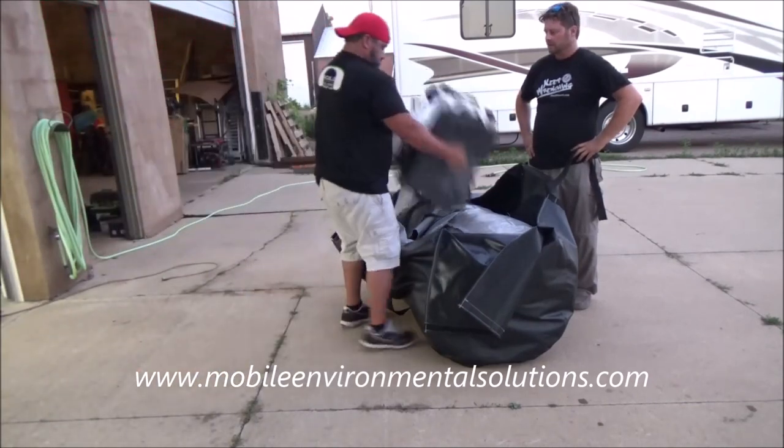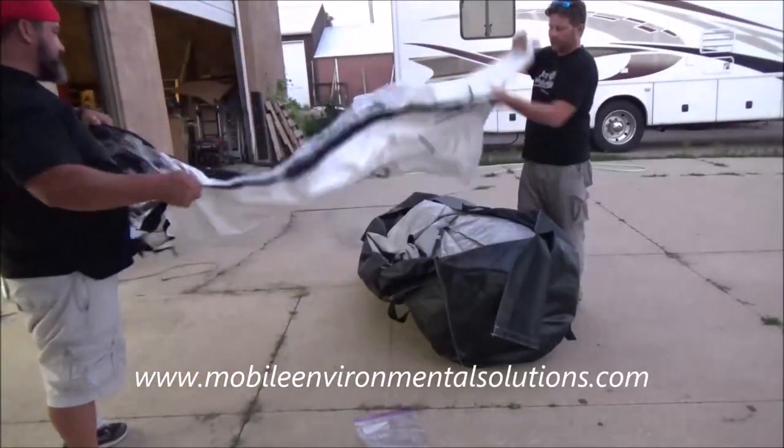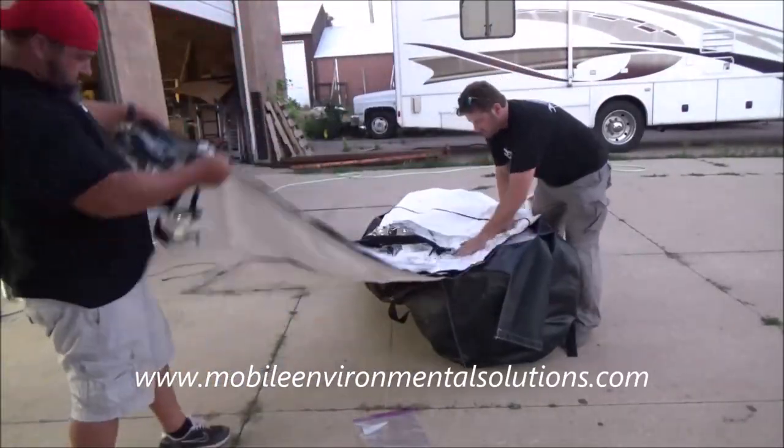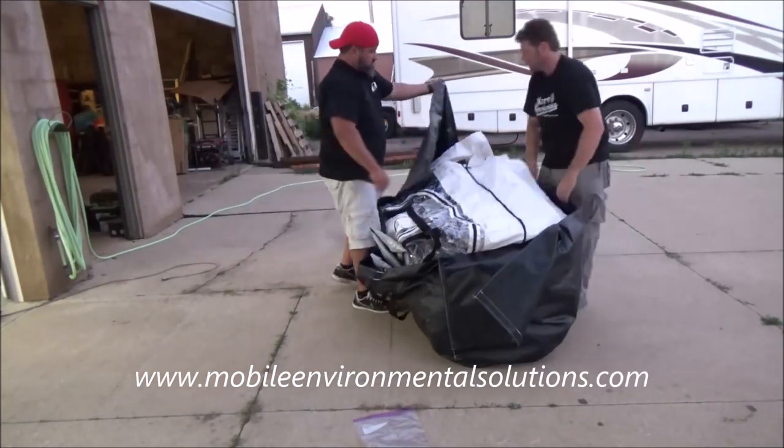With Mobile Environmental Solutions, we give you this extra door. You wouldn't have to keep it in your bag — you could keep that in a different location and just use it on a need-to-replace basis in the future. But for this video, we're just tucking it back in there.